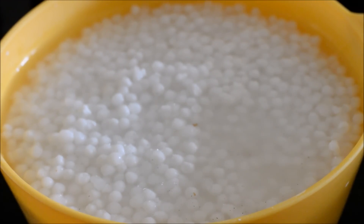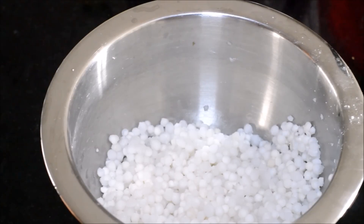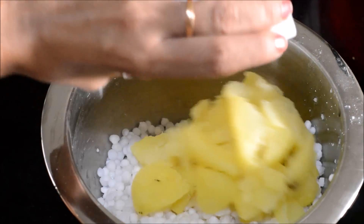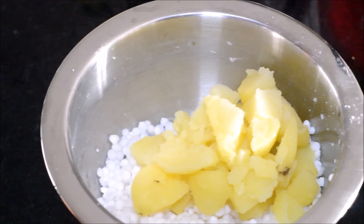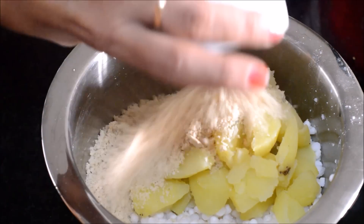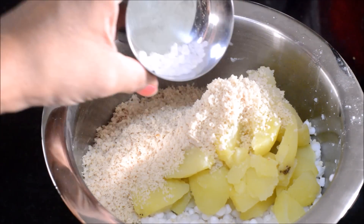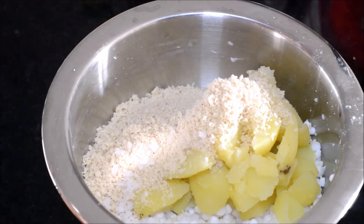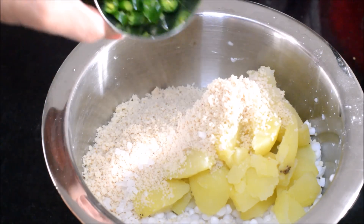Drain the water and take the Sabudana in a mixing bowl. Add two boiled and peeled potatoes and mash them well. Then add the crushed peanuts and salt. Generally for fasting dishes, rock salt is used — crush the rock salt and add it.